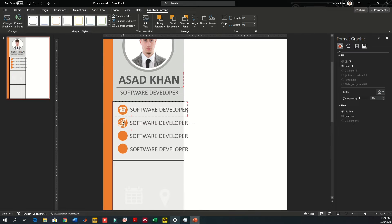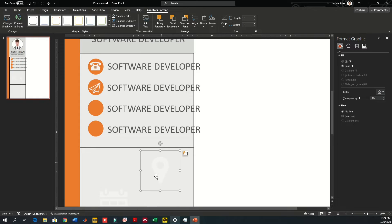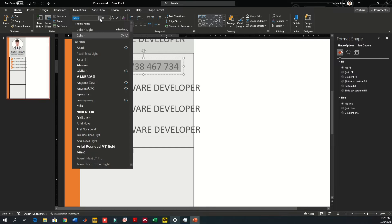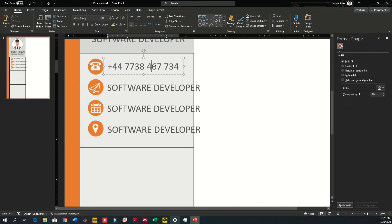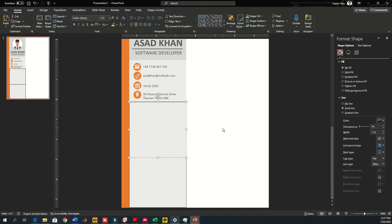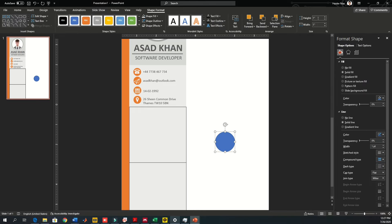Repeat the same steps for the other icons — reduce the size so each fits within its circle. The first circle shows mobile number, the second shows email address, the pin point shows home address, and the calendar shows date of birth. I'm using random information here, so please don't call those numbers. I've now added relevant information inside all the circles.